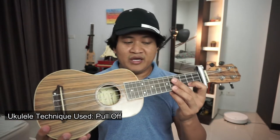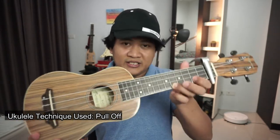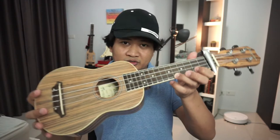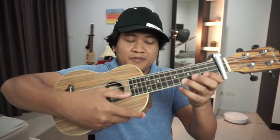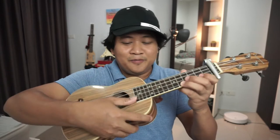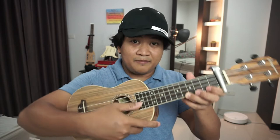In this ukulele riff by Victory Warship, they're using it here in this intro, and that's what we're doing right now. Normally it works like this: you pluck the string with your thumb or with the pick and then you pull off.